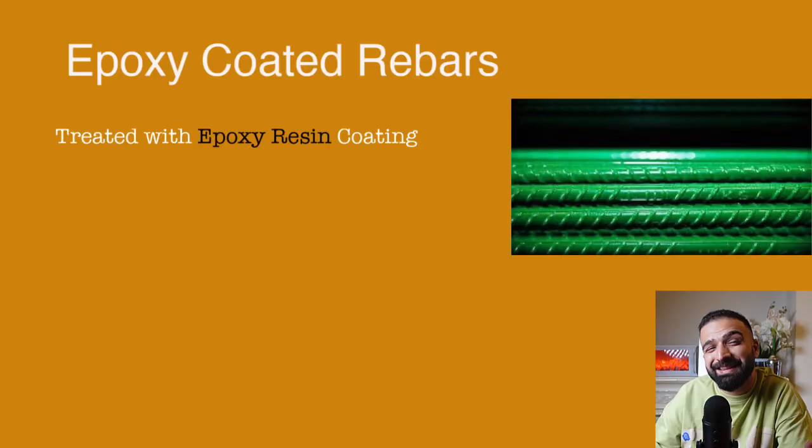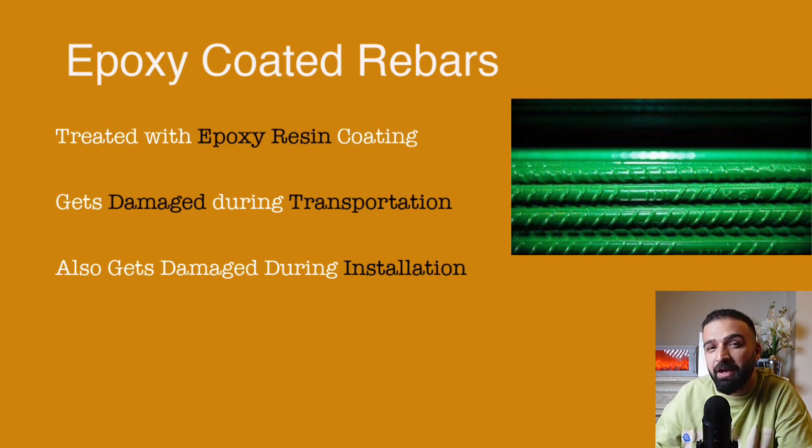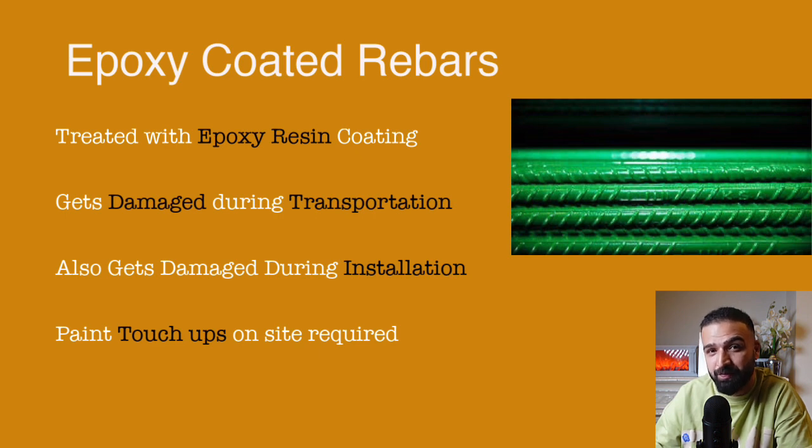The problem with this rebar is that during transportation and fixing, the rebars come into contact with each other, resulting in some damage to the epoxy coating. So we normally have to do touch-ups on site to make it rust proof.